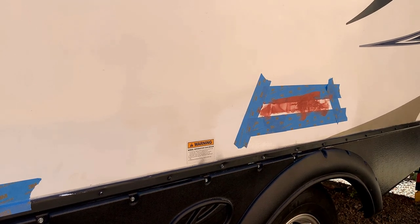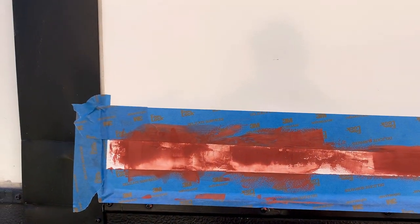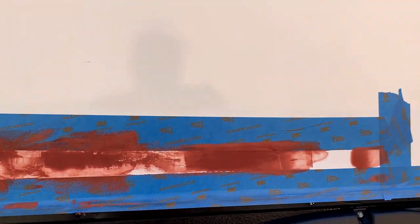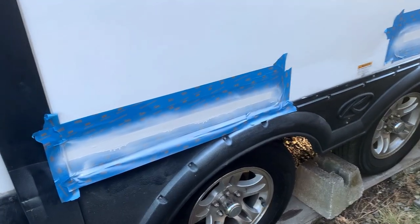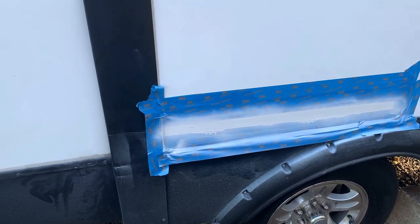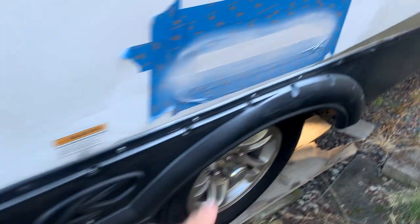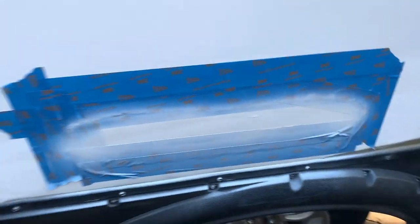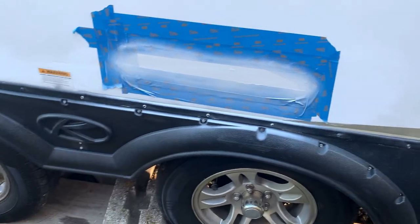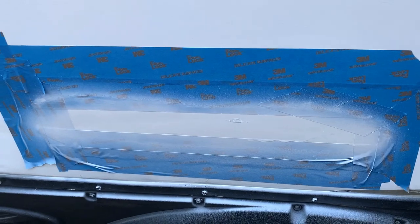Then we'll paint it and see how that works. It already looks better than it did. The Bondo set — I do have a spot here that came out rough and another one here that came out rough. I think I can fix that. I found a color match which is going to have to be sanded down anyway, but it matches pretty good.